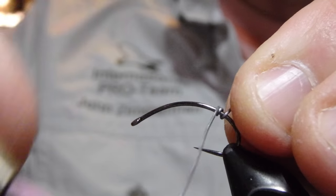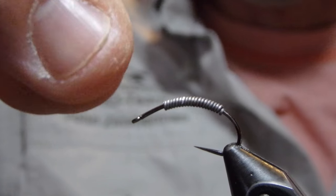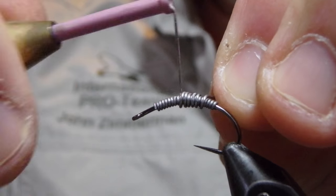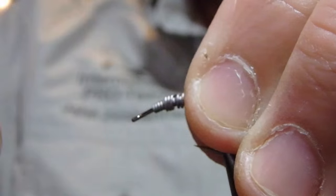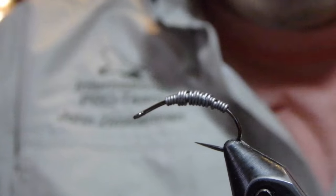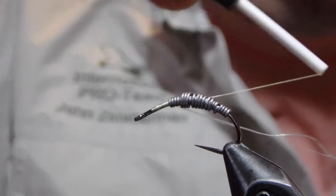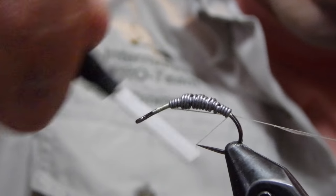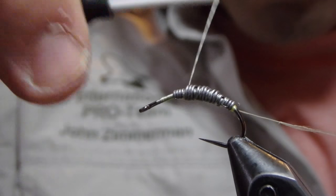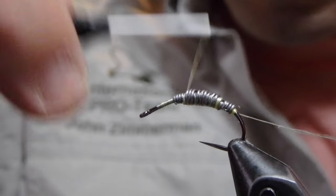We'll start with several turns of lead wire over a big portion of the hook shank. And then to assist us in the taper making of this fly, we'll come in and add a second layer of lead wire to the top of the body. Once we have the lead in place, we'll start our thread — I have some nano silk in 12-0 in this bobbin — and we'll build some thread dams behind both sets of lead.